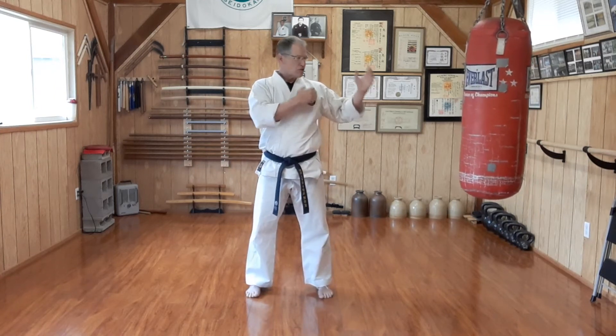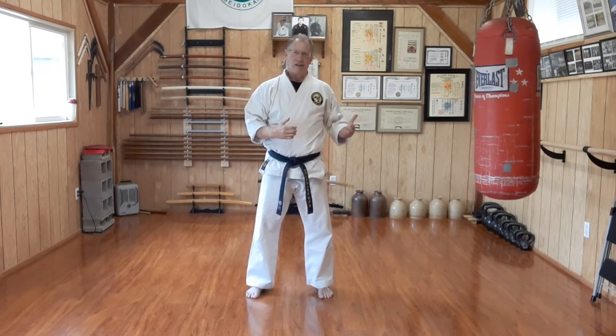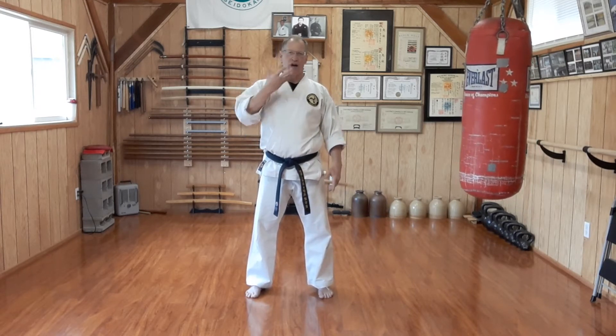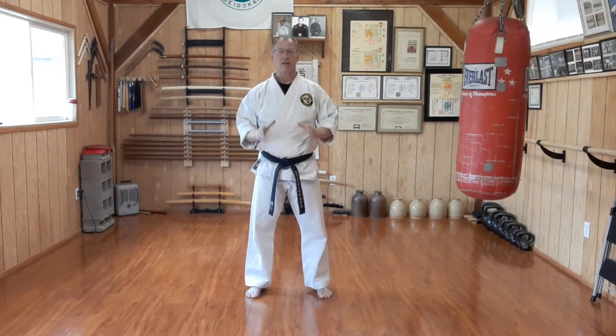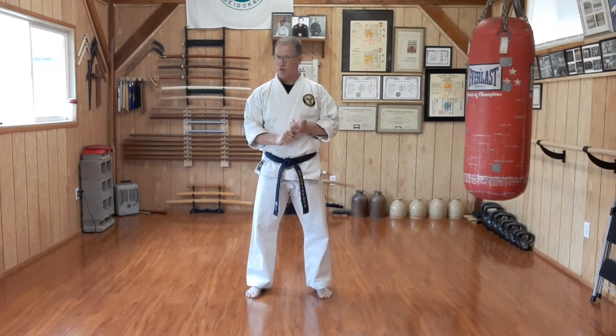If you want to kick higher, you can lean a little further. But honestly, kicking much above the belt — anything below the solar plexus is good. Anything above the navel or solar plexus or higher, maybe for sparring, for flexibility, for playing around, great. But for actual self-defense, your balance is going to be more compromised and your kick is going to be more catchable.